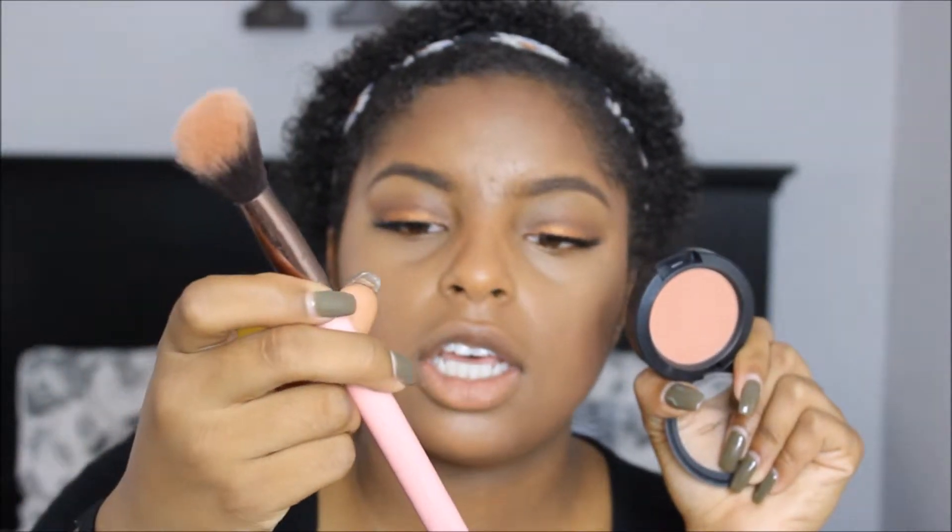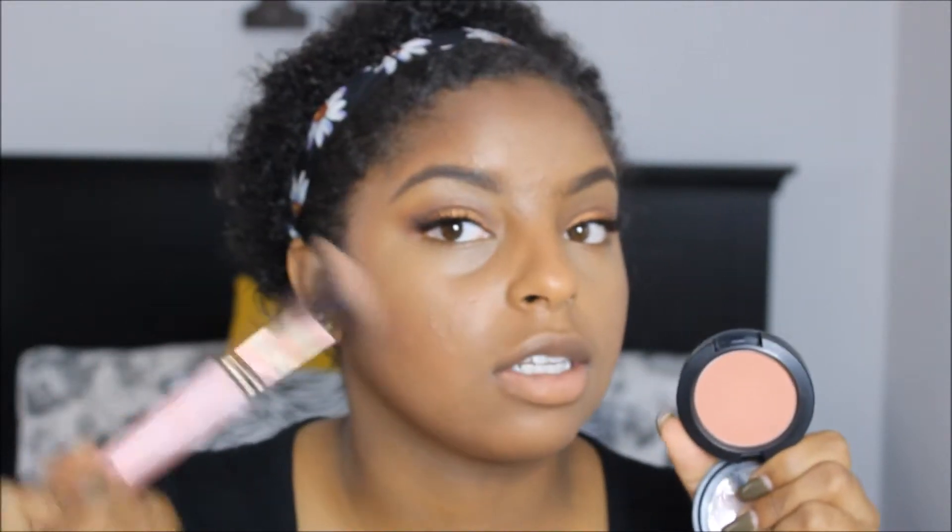Sorry guys, I reuse products a lot just because I like them. I'm going to be taking my MAC Coppertone blush on this Luxie 504 brush and applying it.